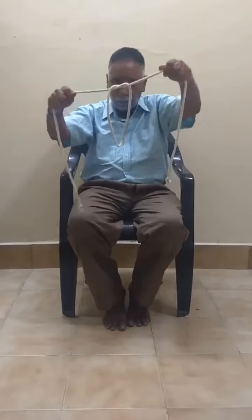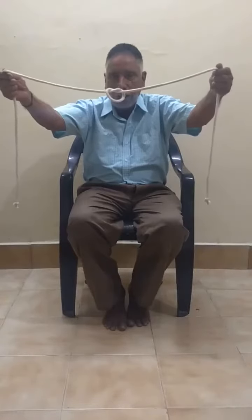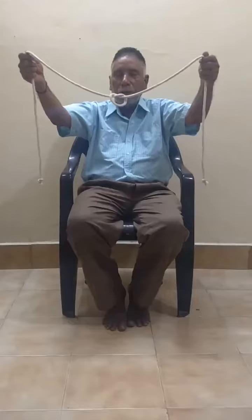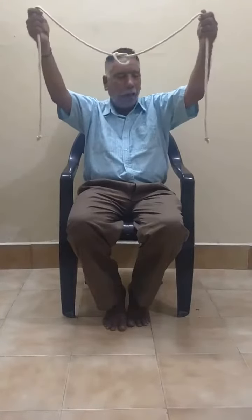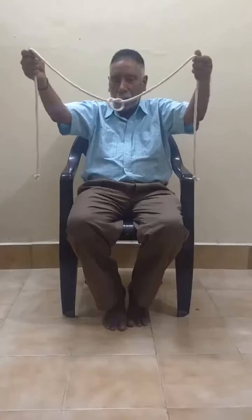Now I am going to make a knot in this. In the center of the long rope, I have made one knot. Now I am going to untie the knot in the center of the rope without touching the right hand side end or the left hand side end. Without touching, I am going to untie the knot.